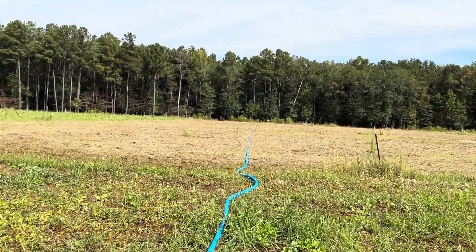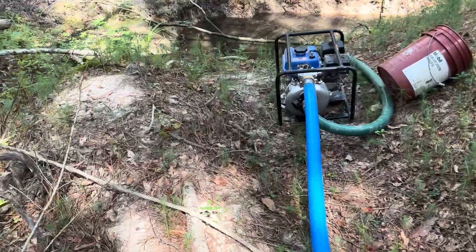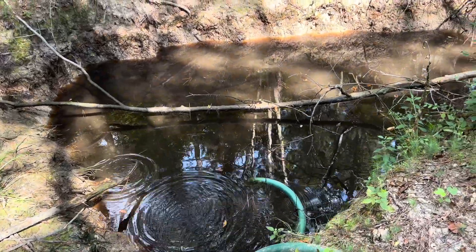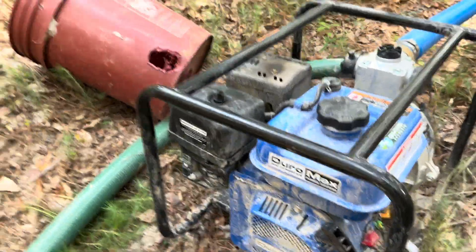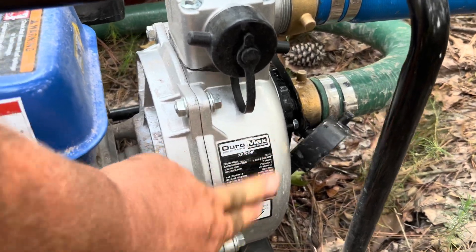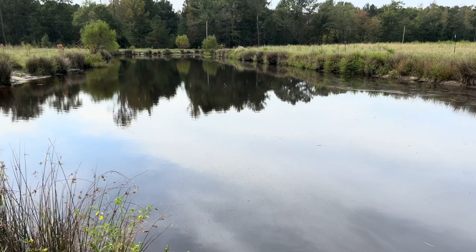This hole right here that I'm pumping from is one that we've dug with a backhoe. It just holds a little bit of water to both water livestock and also to provide water for the pigs if they're in the woods over here. This is the pump — it's a DuraMax high-pressure pump. Here's the model number: XP702. Now let me show you the main pond that we'll be pumping water from to irrigate the cover crops.